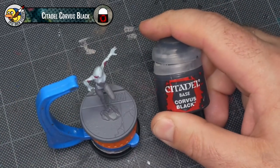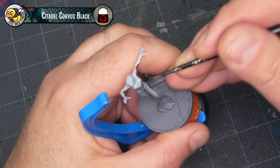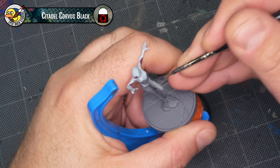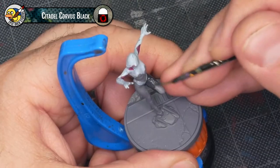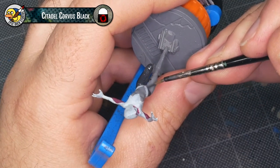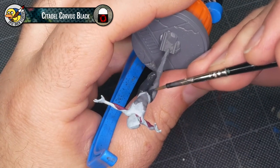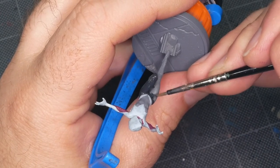Pretty much every element on Gwen's costume that isn't white or magenta is black, and I'm going to be using Citadel Corvus Black as the base coat for this. I like Corvus Black because it's a little bit of an off-black — it's actually just a really dark gray — and that leaves a little bit of room in the color space so that if we want to do a little bit of black lining to bring the comic style feel in, there's room for it to still show up.